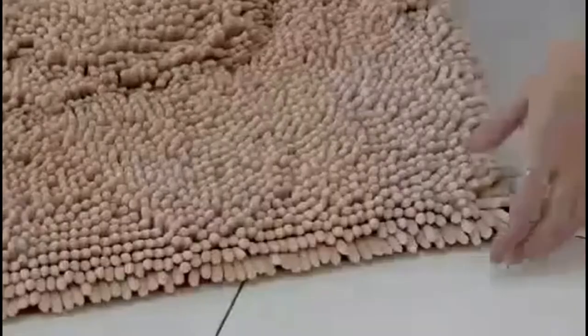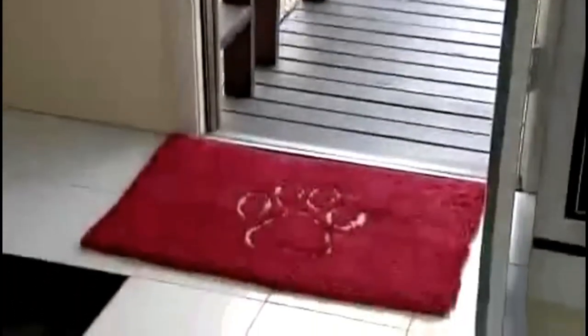Just place the mat over the car seats or lie it down in the cargo space and let the mat go to work. The Dirty Dog Doormat also comes with a rubber backing to help it stay in place when driving or at the front door. Messy eater? The Dirty Dog Doormat is your perfect solution.